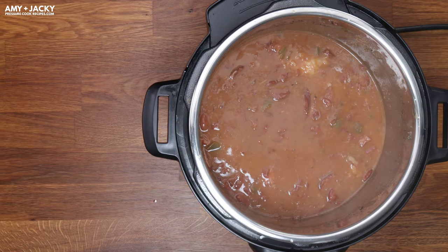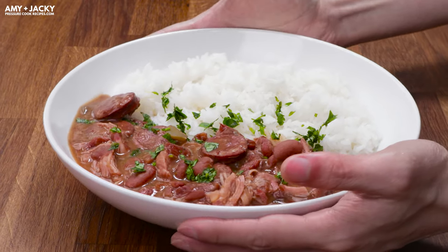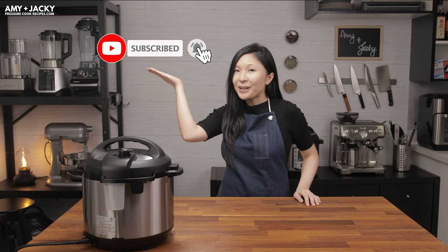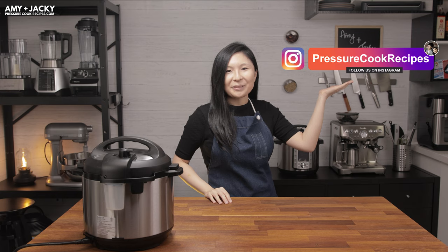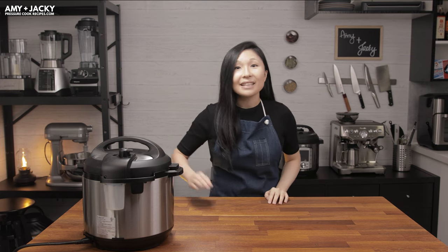Thank you so much for watching this episode of Cooking Together with Amy and Jackie. If you enjoyed it, please smash the like button. We'll be releasing more Instant Pot recipe videos every week, so make sure you subscribe and ring the bell icon. Also follow us on Instagram and Facebook. Happy cooking and keep smiling — see you next week!